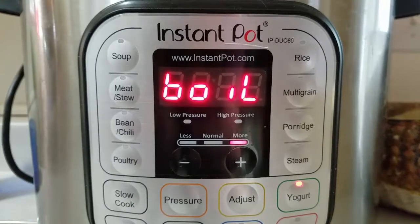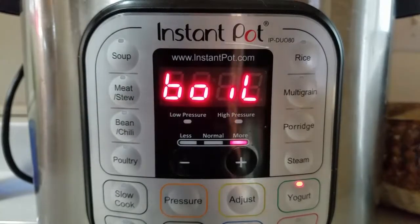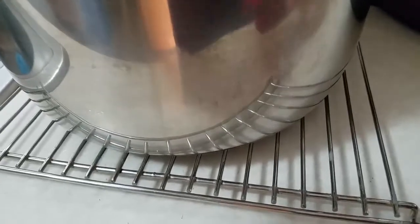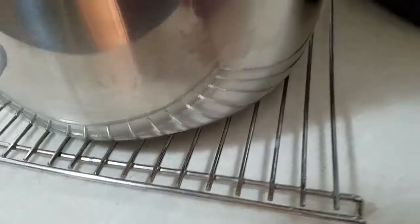That five minutes is up — the timer just went off. Now I'm going to remove the inner pot from the Instant Pot and put it on a cooling rack to cool. It's sitting on the rack now and I have this thermometer handy.